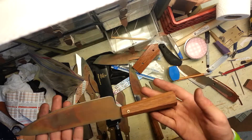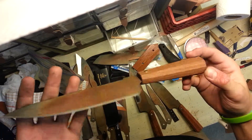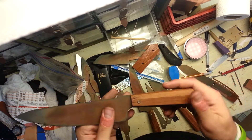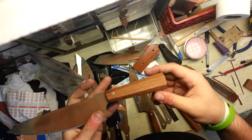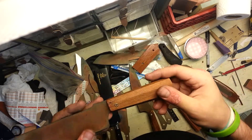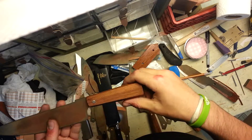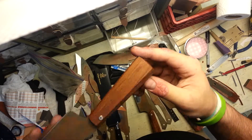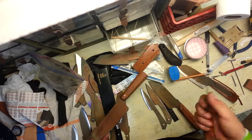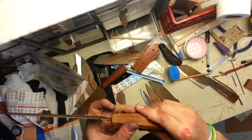I think I showed this chef's knife a while ago with the mosaic pin and a cherry handle. She's getting this one and she wanted two chef's knives, two santokus, and two paring knives — they're all going to be cherry. I think she's giving them as gifts for Christmas. I decided to go with this Japanese style handle on all of them. I still have to finish up the blades, but I just wanted to show the progress on the handles.